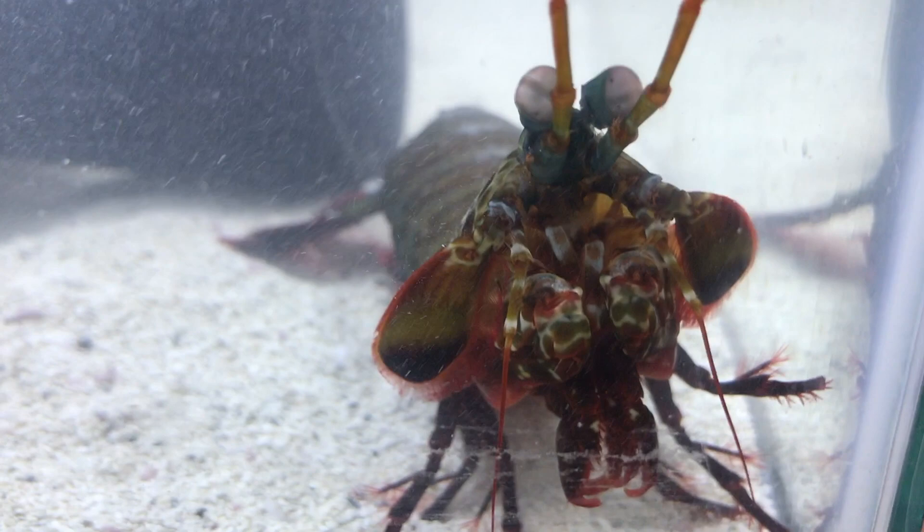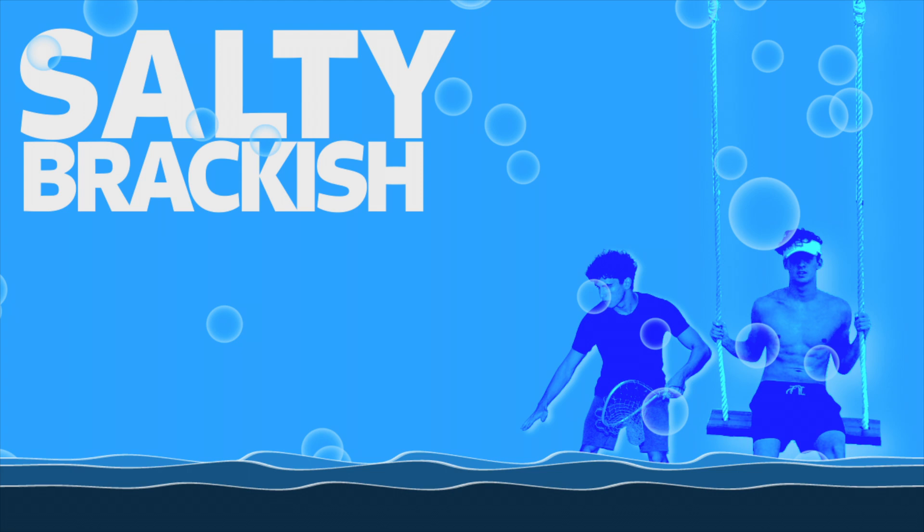What's up guys, today I'm going to be telling you all about mantis shrimp, how to care for them, and I'm even going to tell you guys where I got mine and where you can get one yourself.